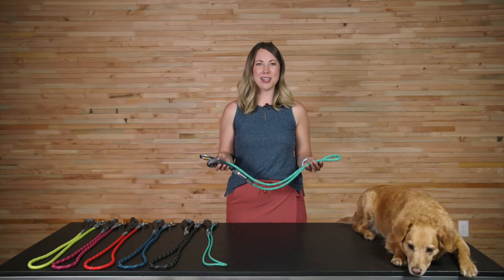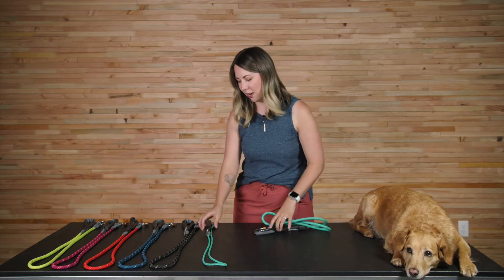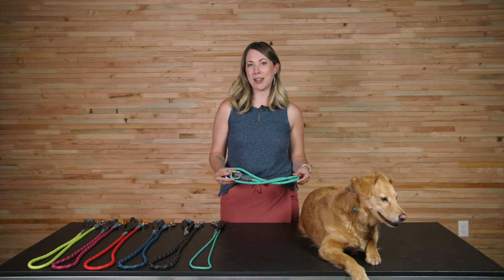The Nautil leash is available in two sizes: an 11-millimeter diameter rope with a large carabiner, as well as a 7-millimeter diameter rope with a small carabiner. New for fall-winter 21, we're offering the Nautil leash in six colorways.